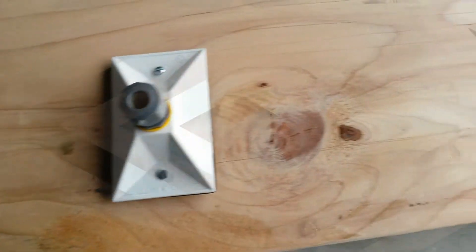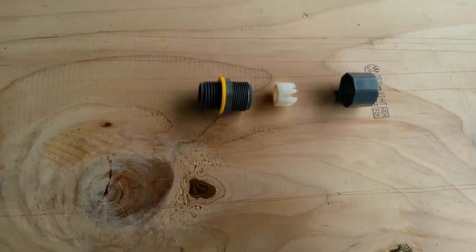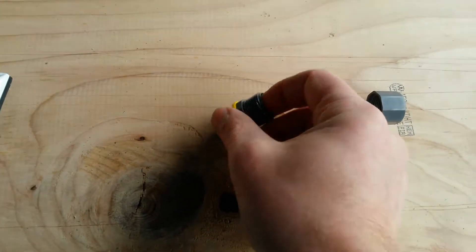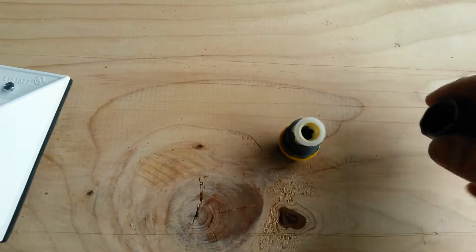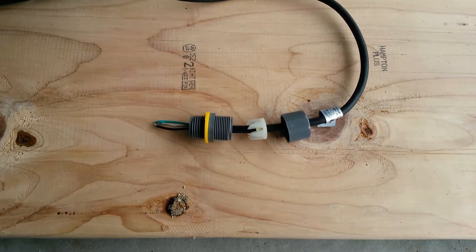Take off the outlet cover and put it on. As you can see, the cable goes through here and then it goes against this beveled edge, and what it does is it pinches the cable to hold it nice and tight. This is what it will look like on your cable.